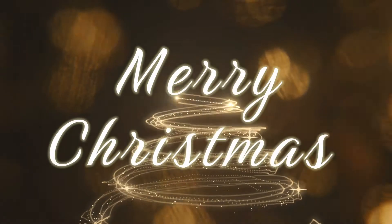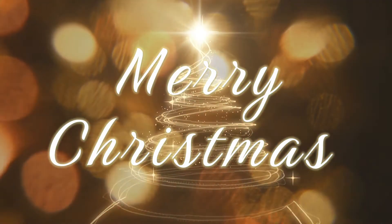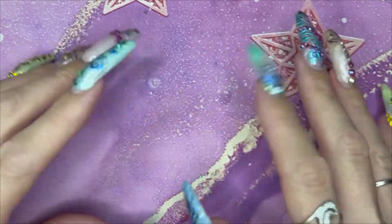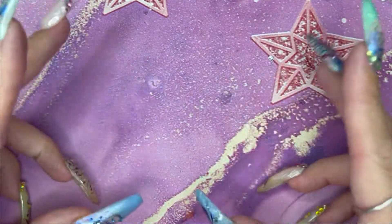Merry Christmas all you YouTube nail mother lovers. Welcome back to day 11 of the Madame Glam Advent Adventure.